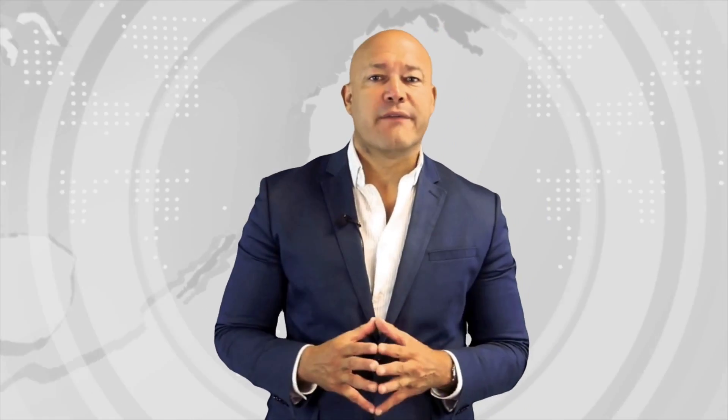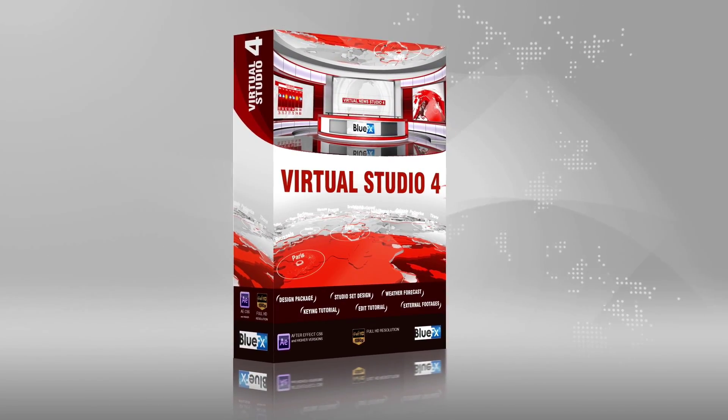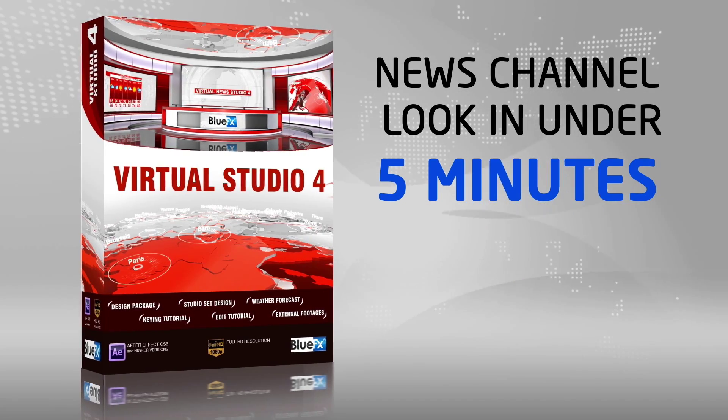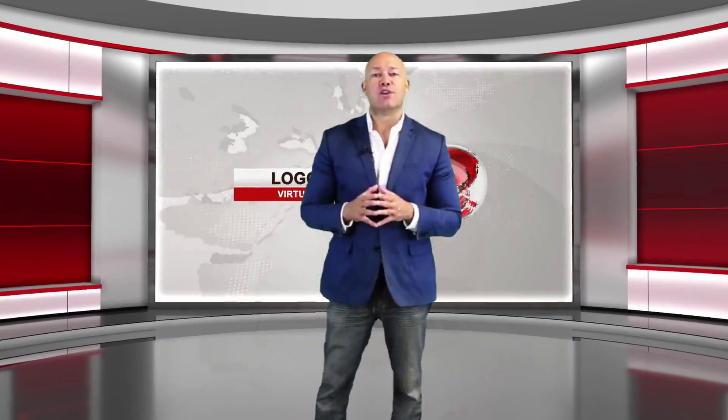If you'd like to easily create videos that look like they've been shot in a news studio, then you'll love the BlueFX Virtual News Studio 4 package. With this After Effects package, you can give your videos a news channel look in under five minutes. Here's a quick demo to show you what you can do.